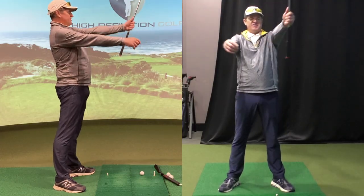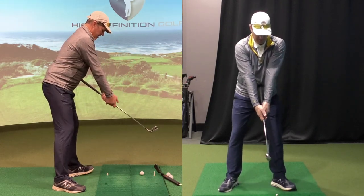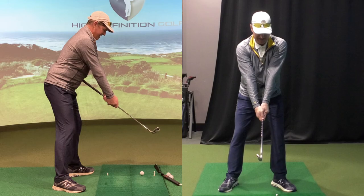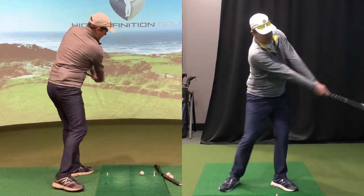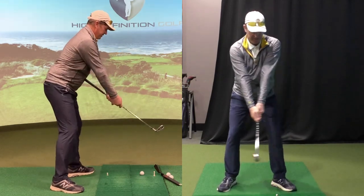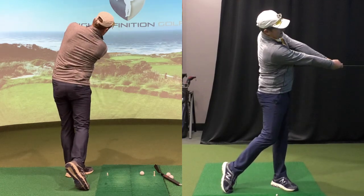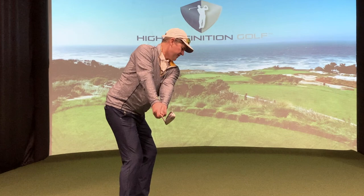For drill purposes, if I stick that in my belly button and stretch my arms down the shaft — my hands are down the shaft — if I'm going waist-high to waist-high for the drill, there won't be any arm bend. That's really geared to get my body to start conforming to the length of my arms.